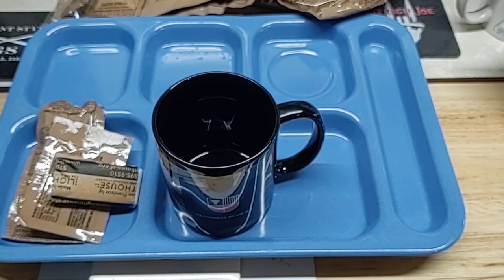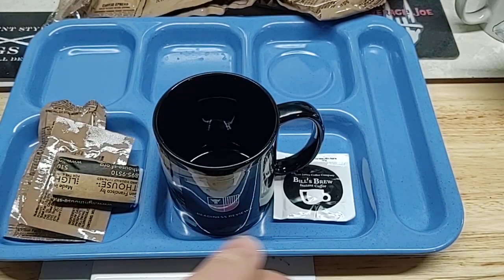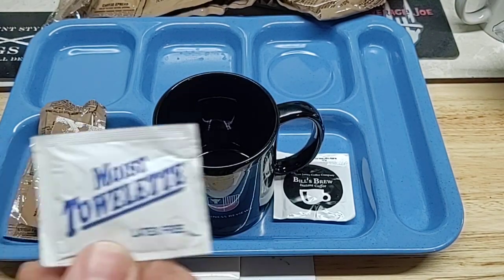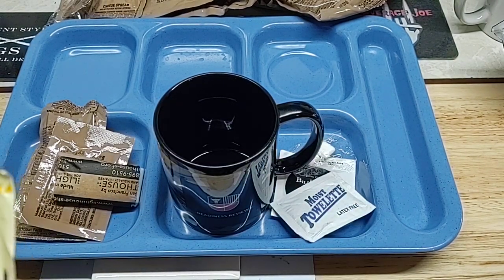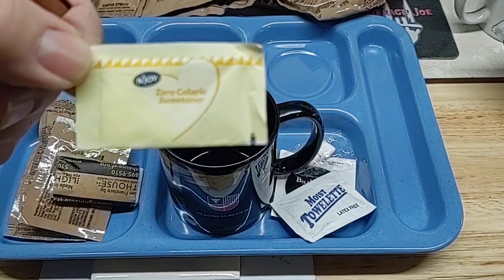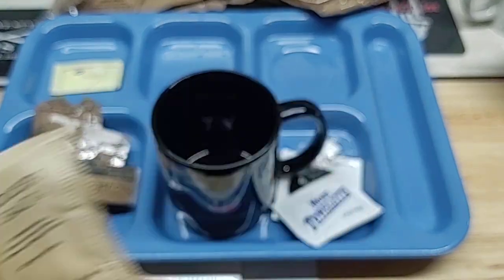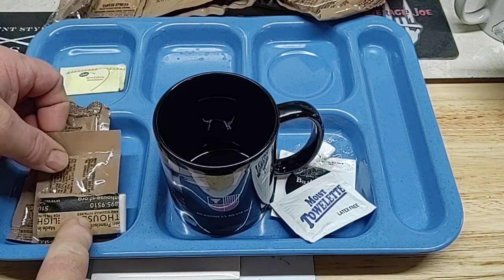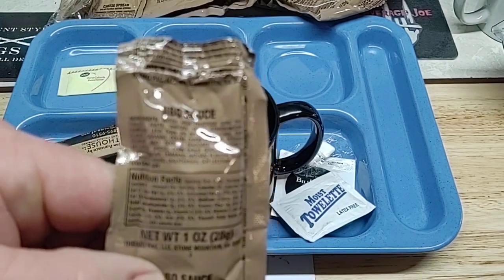In that accessory pack you have your Bill's Brew, moist towelette, gum, zero-calorie sweetener, some iodized salt, creamer, and an extra package of barbecue sauce.